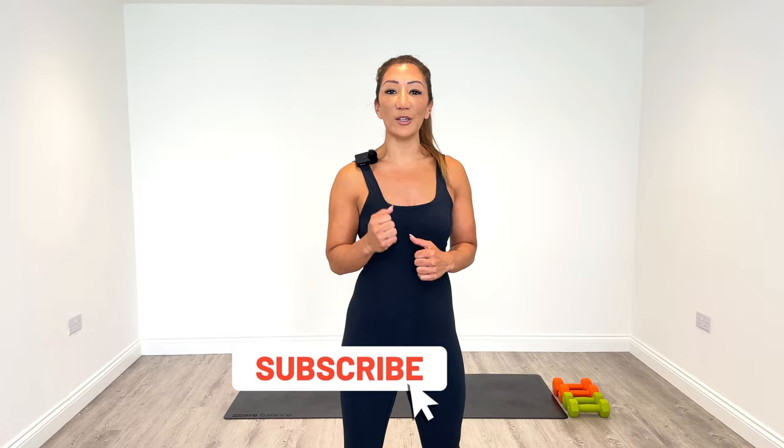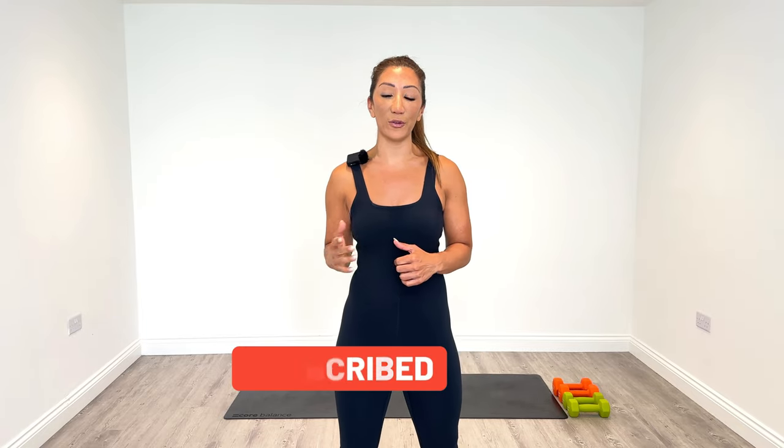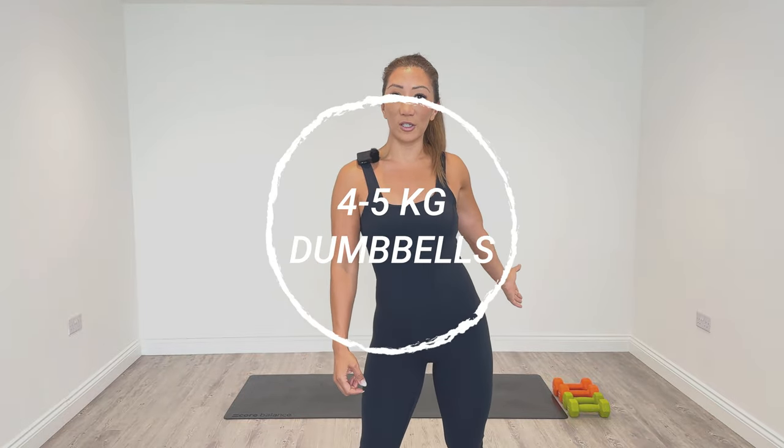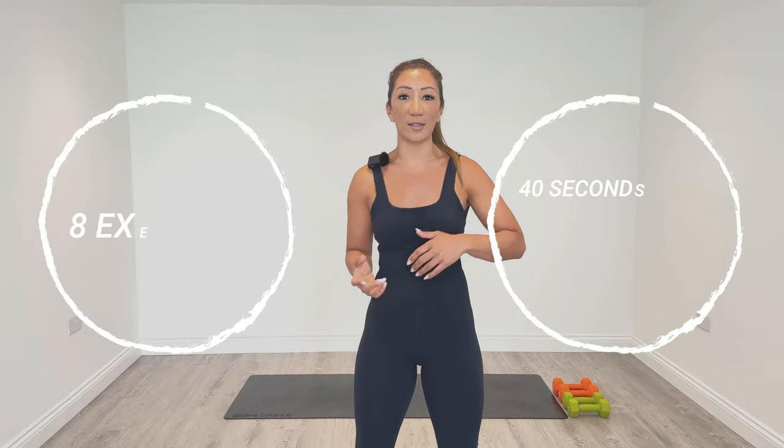In today's session we're going to be focusing on toning our upper body and our arms. We're going to be working unilaterally today — that means single-sided. On rounds 1 and 3 we're going to work on the right side, and rounds 2 and 4 we're going to work on our left side. I'm going to be using 4kg and 5kg dumbbells. We're going to complete four rounds, work for 40 seconds and have a 20 second break on each one.